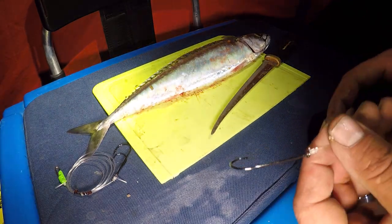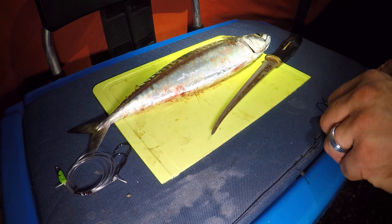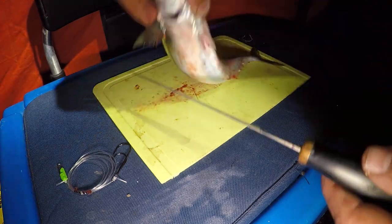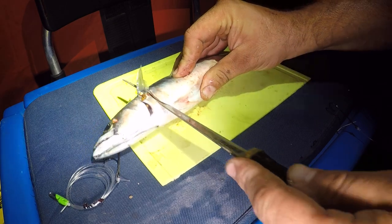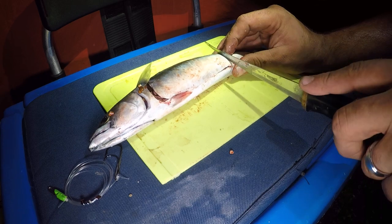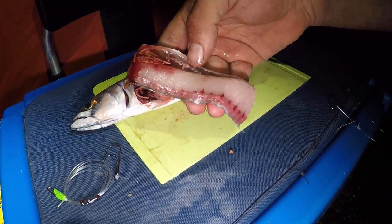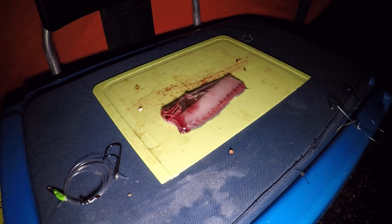My next rig of choice is a pulley panel rig — just two hooks. For this rig I'm going to use some fresh mackerel, this is a fresh bit I've just caught today. As you can see by all the blood, I'm going to fillet a section of this mackerel off. I just want a tiny bit — that'll be enough. As they say, fresh is best.